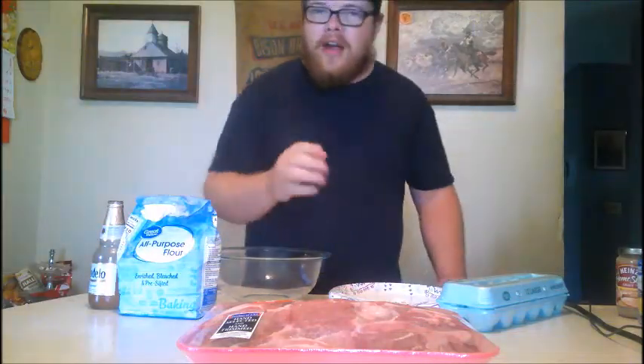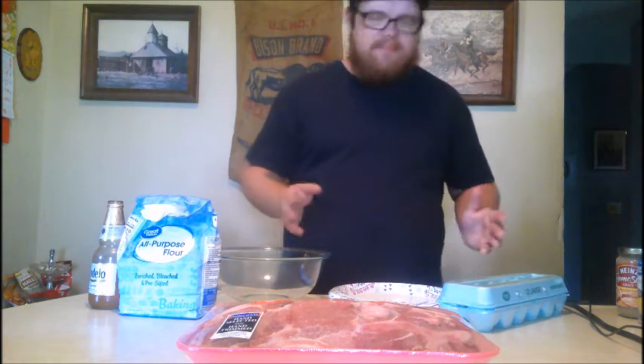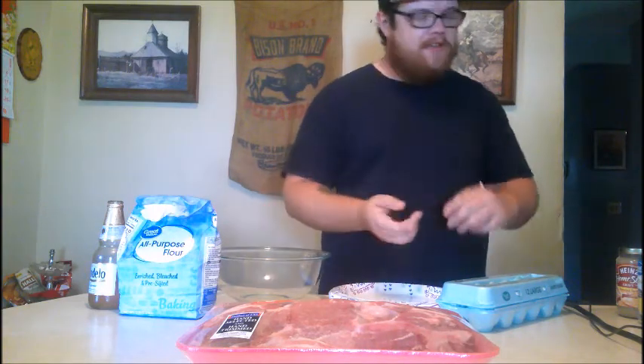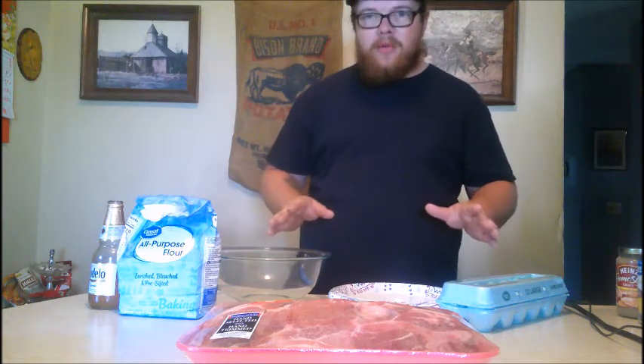You heard it right baby — fried pork steak, perfect for a Sunday dinner. That's kind of what we're gonna make here today: the big meal baby, the big weekend meal with all the fixings — mashed potatoes, gravy, green beans, and of course our fried pork steak. So the first thing we need to do today is get the batter up.